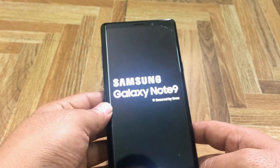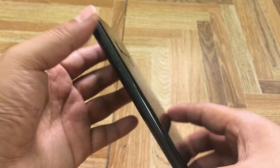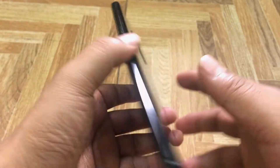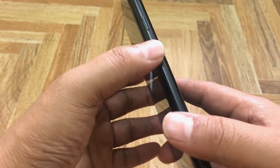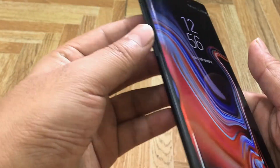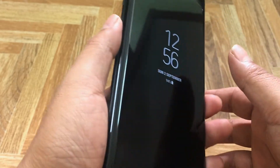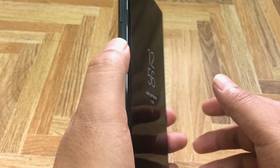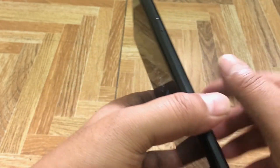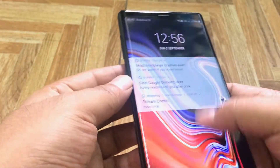This is the Samsung Galaxy Note 9. It has a Gorilla Glass 5 cover on the front and back, with a side aluminum panel. There is a volume button and a dedicated Bixby button, which is a voice assistant service, plus on the right-hand side there is the power button.